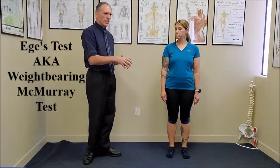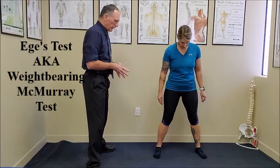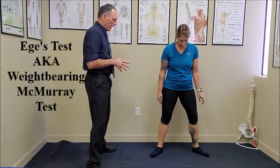The patient is standing. The doctor is positioned close to the patient where they can observe the patient. We're going to ask the patient to take a stance that is slightly wider than shoulder width, then ask them to externally rotate the hips bilaterally and to squat down as far as they can.